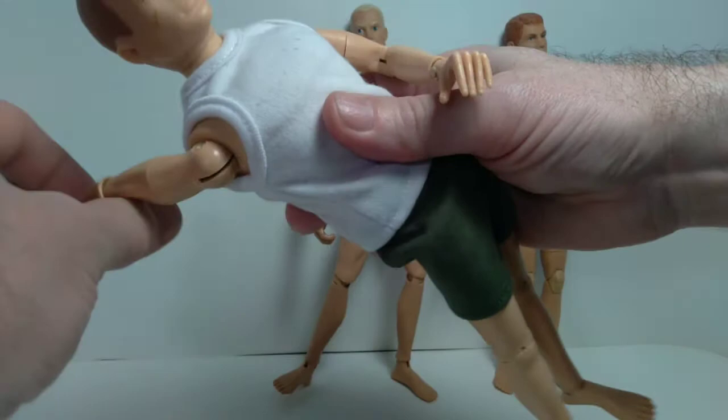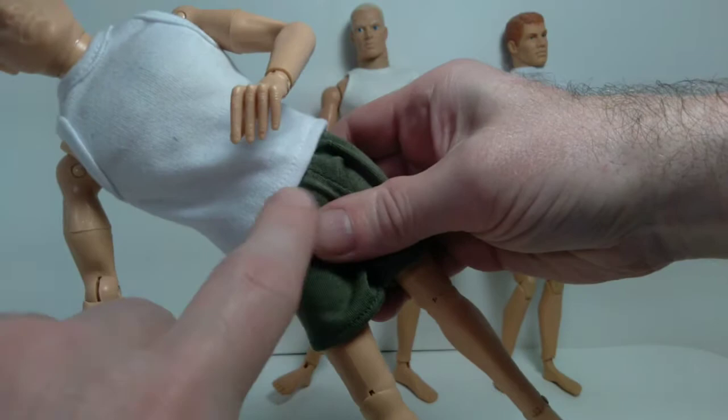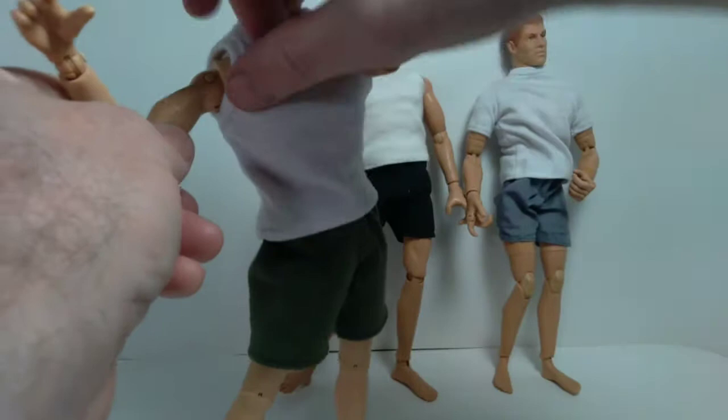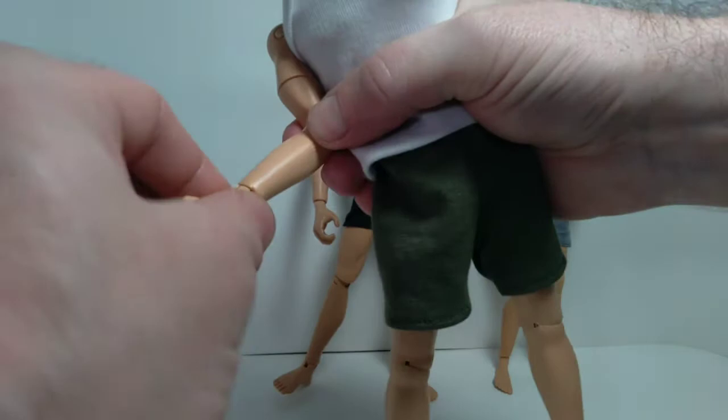This style GI Joe body is held together with elastic — there's an elastic band that goes across like this, and then another one that goes from the head all the way down to the hip joints. At the bicep there's a swivel joint. At the elbow you can extend up like this. At the wrist there's articulation like this, and also a pivot at the waist.